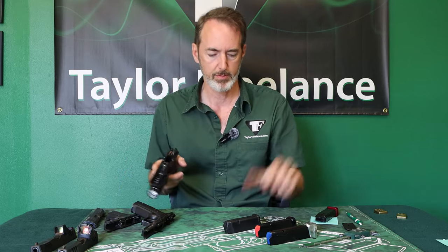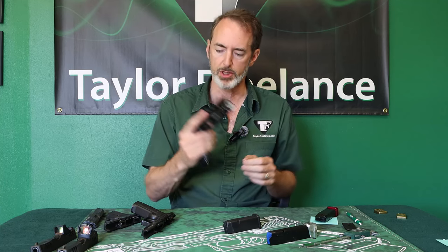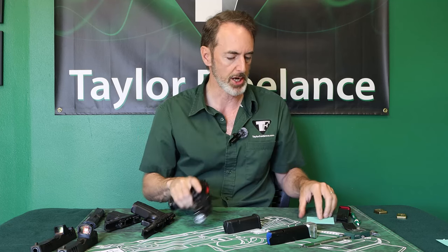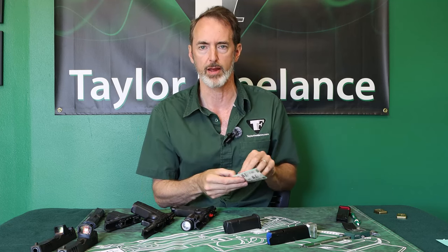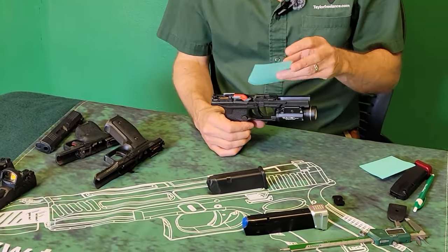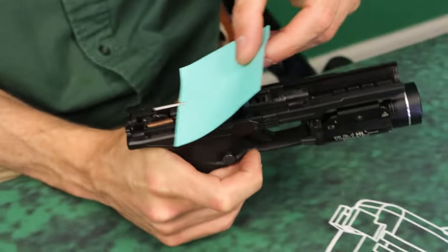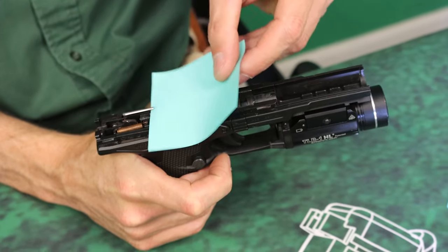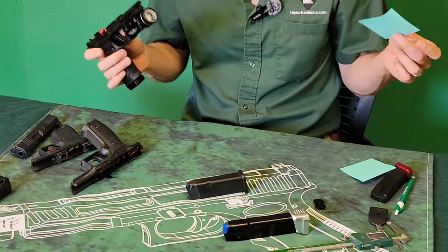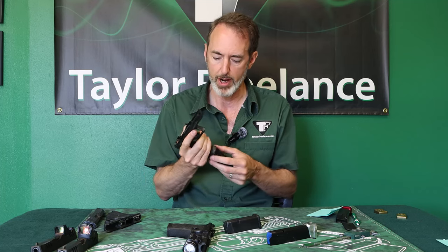On the polymer frame gun with the base pad, everything's cool — the mag goes into place, and there's actually airspace between the ejector and the magazine. The way I check: take a post-it note, set the gun on the table, put the post-it note between the ejector and the magazine, push in on the mag catch and push down. If I can pull the post-it note out without damaging it, you're good to go.